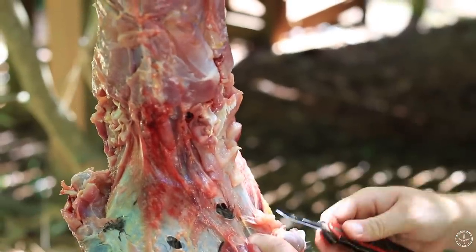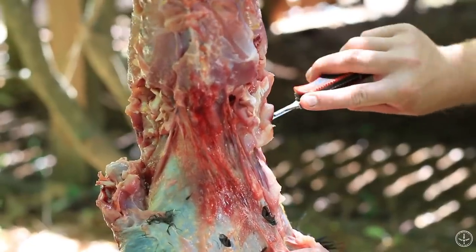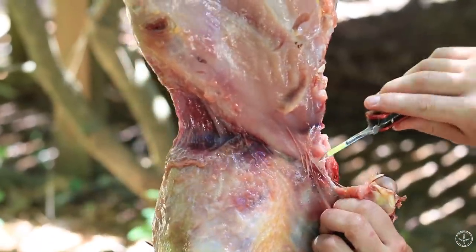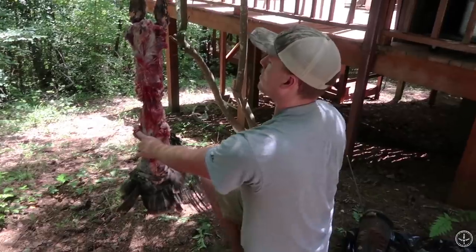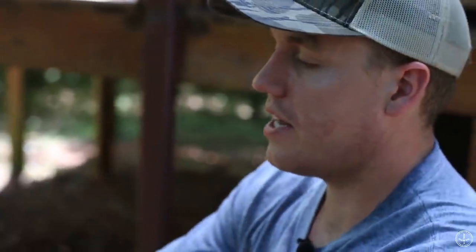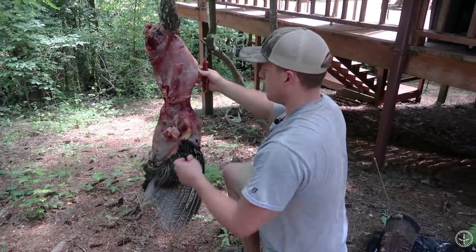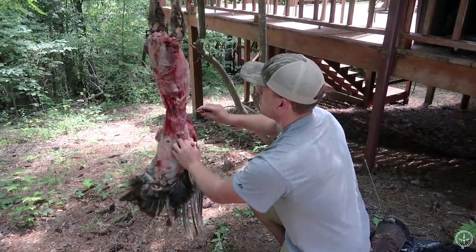Now it's just a matter of working the skin the rest of the way down. Note: this bird has been frozen so he won't lose much blood, but if you're skinning a turkey the same day you killed it, when you get to this point he's going to start losing blood — you really don't want that on the feathers. Keep them as clean as you can. Have some paper towels handy and just wrap a paper towel around the breast — that'll keep him from losing blood. You could do the same down at the head.